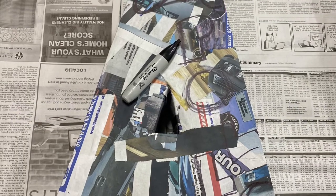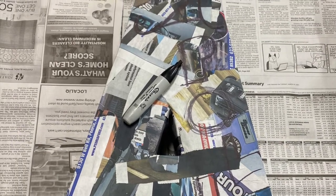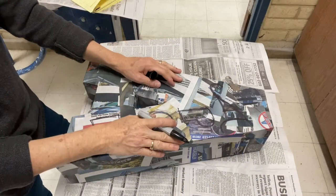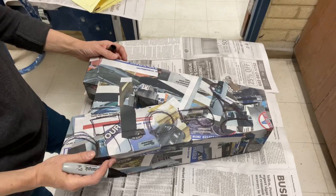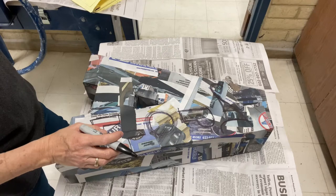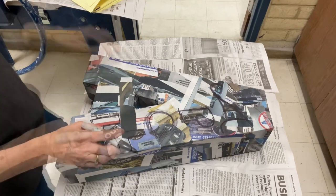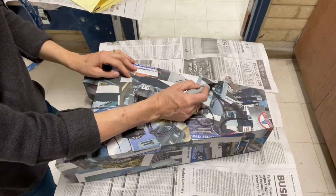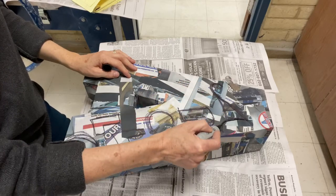Paper Mache Sculpture Details 2. I'm ready to start decorating my sculpture. There are a lot of different materials you can use and I'm going to walk you through how to use those different materials. The first thing I'm going to do is take a marker and lay out the designs that I want on the surface.